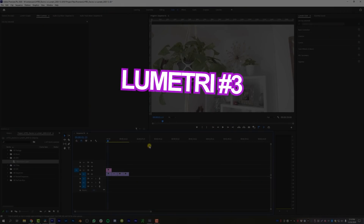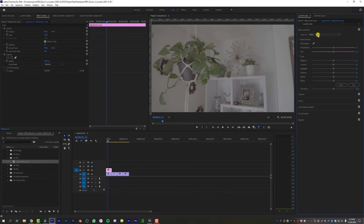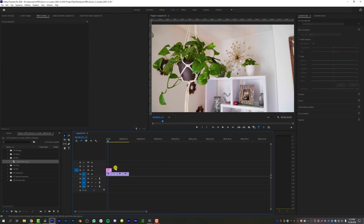The third pro of Lumetri Color is being able to work non-destructively. If I come over to an adjustment layer and throw a LUT on it, I can do all my adjustments, then move that adjustment layer somewhere else, copy and paste the grade, extend it, and my original raw footage is not being touched. So the ability to work non-destructively is pretty nice. One would argue that DaVinci Resolve's node-based system is also non-destructive, but using Lumetri on an adjustment layer really fits the traditional definition of non-destructive workflow.